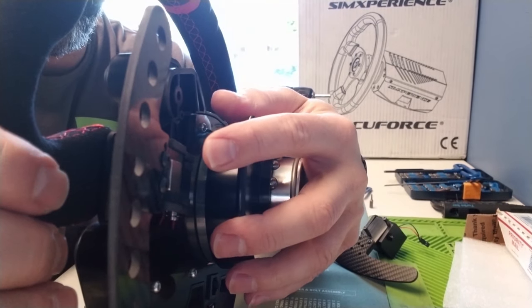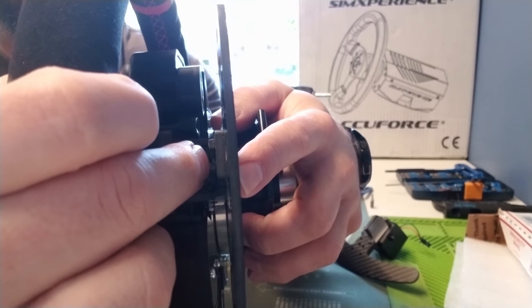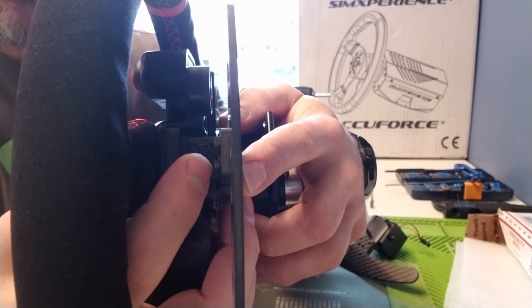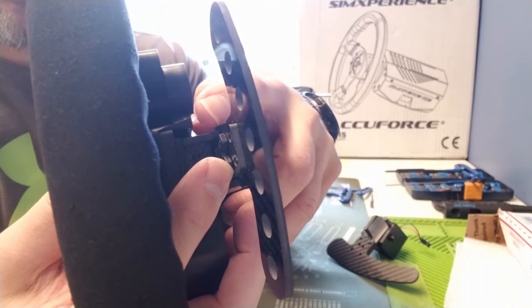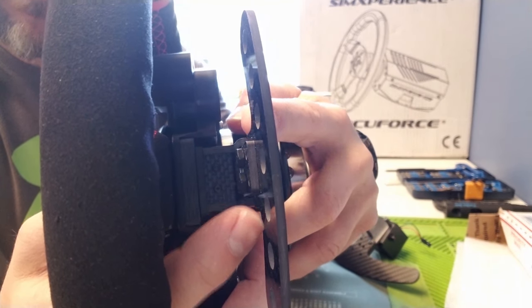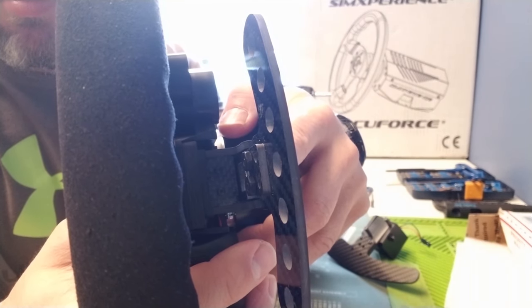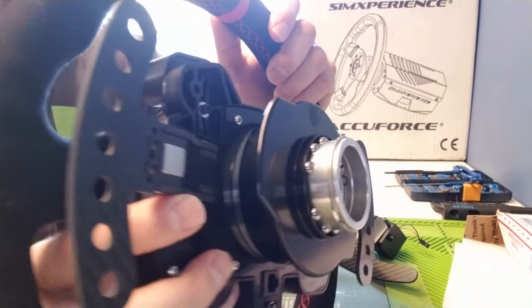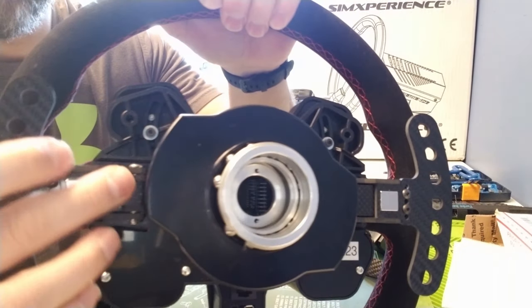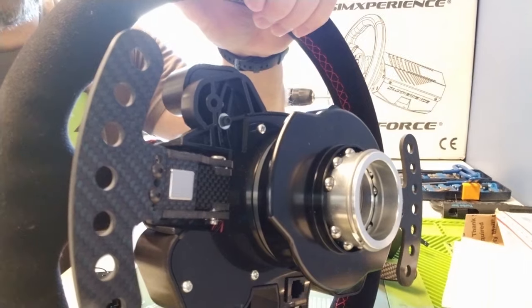You could add a little spacer plate in between here to adjust them further out, but then you'd need longer screws. It would be nice if they provided a little carbon fiber spacer plate with some longer screws — that would be a nice addition to their product line, especially considering the cost of $160 for paddle shifters. You are paying a lot, but you are getting an all carbon fiber design, which is expensive. The whole unit — the base, everything — is all carbon fiber.